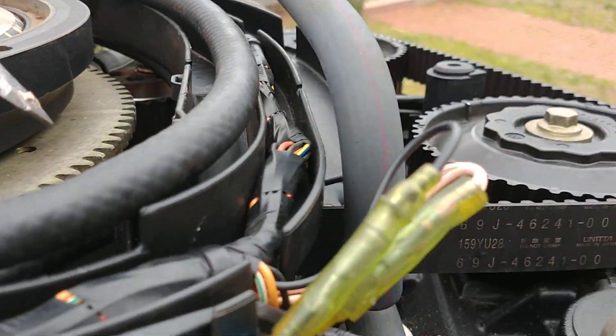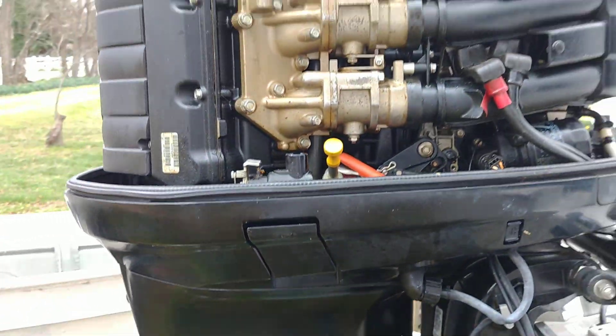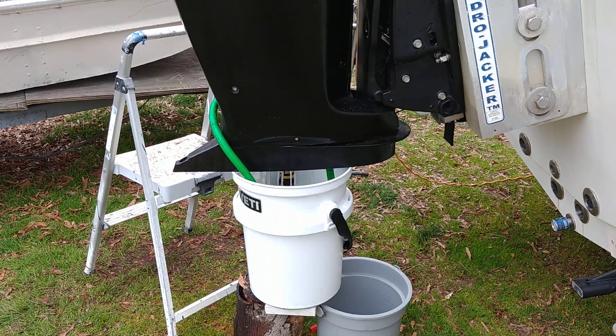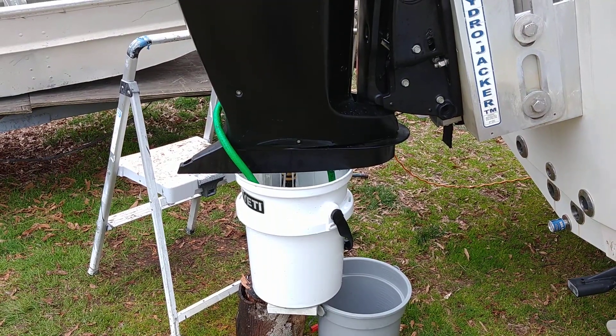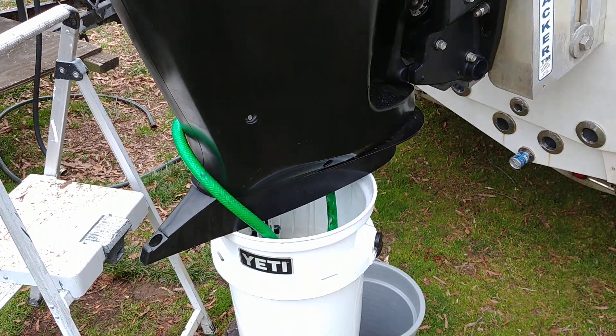I took the thermostats out up here before I started pumping so the water would go all the way up and all the way through the motor. There's one over here, two somewhere — took them out with a little bit of trouble. But if I get it going again I'll have a happy summer. Anyway, this is how I'm flushing out my motor — I hope it works.